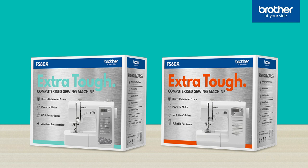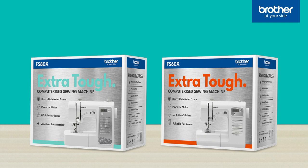So now you know a little more about the new Brother Extra Tough computerised sewing machines. If you're in store, you'll find the key features for the Brother FS80X or FS60X listed on the box. You'll also find which accessories are included. Have a look at the large image of the machine on the front of the box and you'll see which stitches are available. There's also the product leaflet as well as the QR code that links to video support on the Brother website.